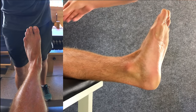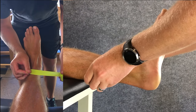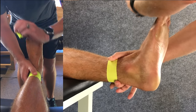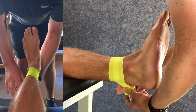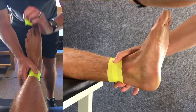Before we start, make sure the ankle is in the right position at 90 degrees. This will ensure that the taping doesn't get too tight when the athlete moves off the bed. We're going to start with two anchors, positioned high enough above the ankle so that they don't move when the ankle moves. Angle the tape slightly around the leg so that it sits nice and flush with no creases.